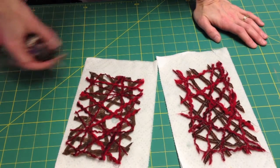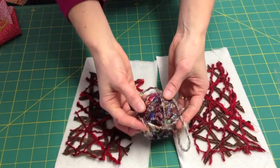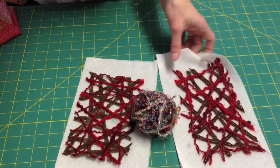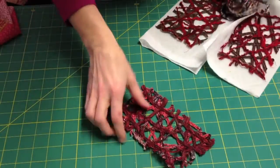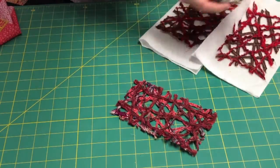Another thing to note: if you're going to use a yarn that's homemade or hand-woven, you want to test it for color fastness. When I made this one, I laid it out to dry on a paper towel and the colors ran everywhere because of the yarn.